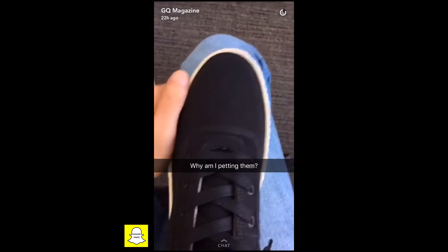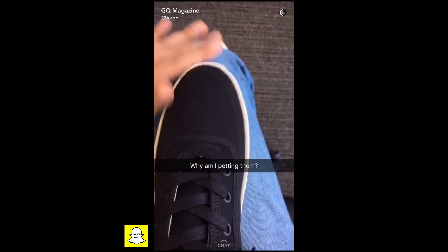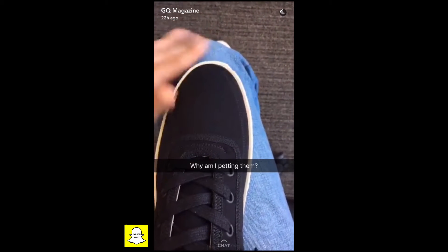So we've got them in this colorway — this black nubuck upper. It's super, super durable feeling, super cool, very slick.